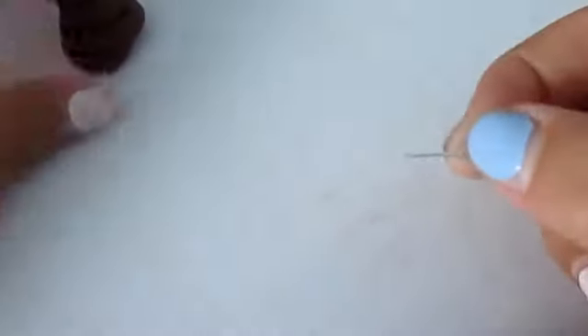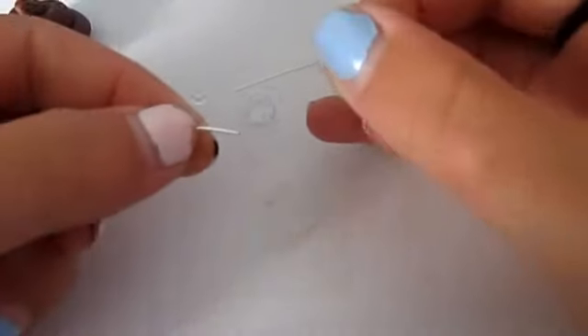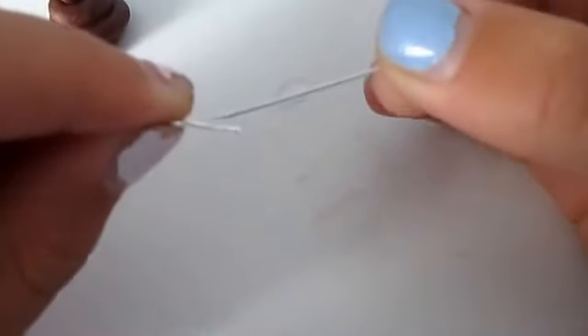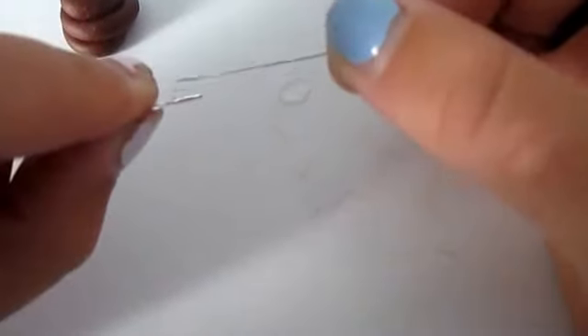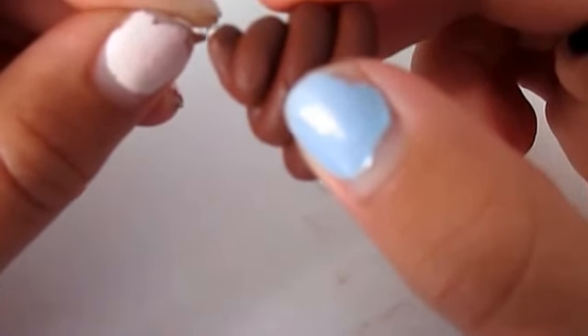After you've gotten your eye pin, get some super glue or translucent liquid Sculpey. I'm getting the excess from the eye pin and just putting it on like that, because I don't want to put too much. After you've done that, you're just going to take your poop and put it wherever you want. I'm putting it right on the top. Make sure you let the crazy glue dry before you put it in the oven, or else it will crack.